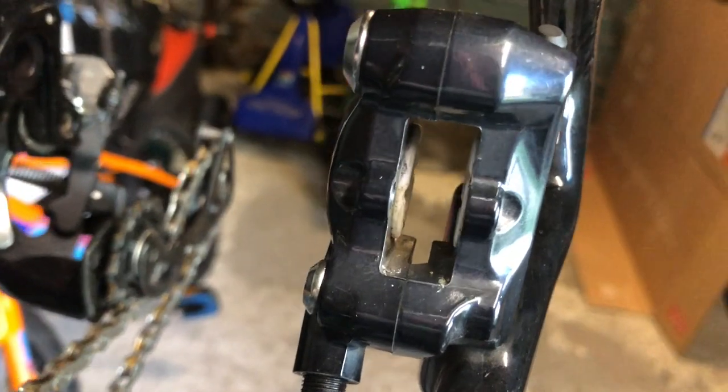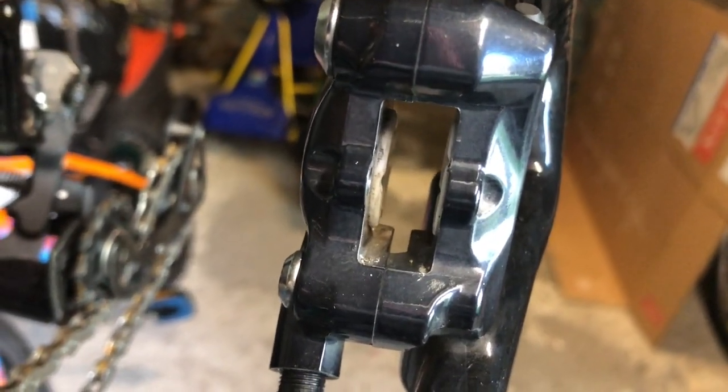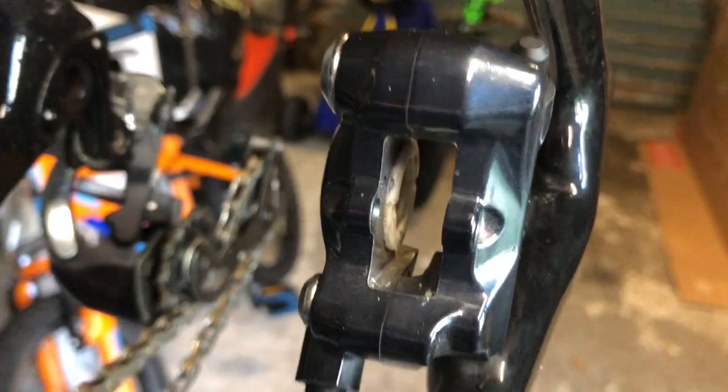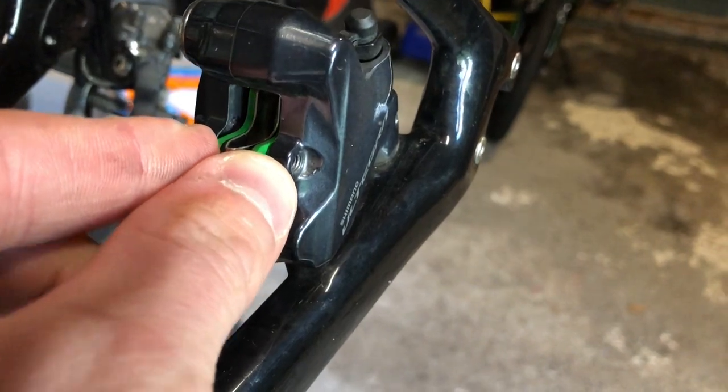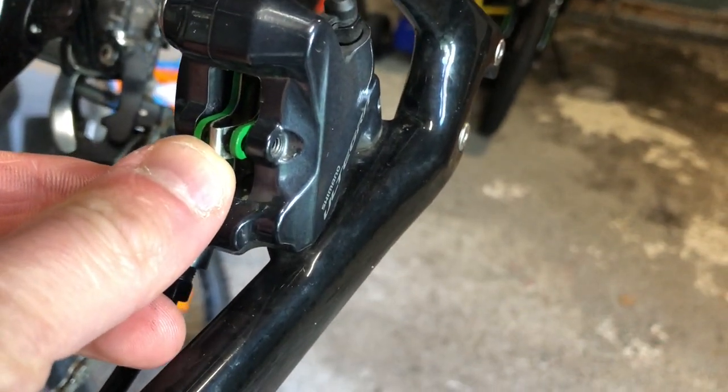I'm going to put the pads in and then push back my pistons. Just going to put them down there and push them in until the bolt hole lines up.